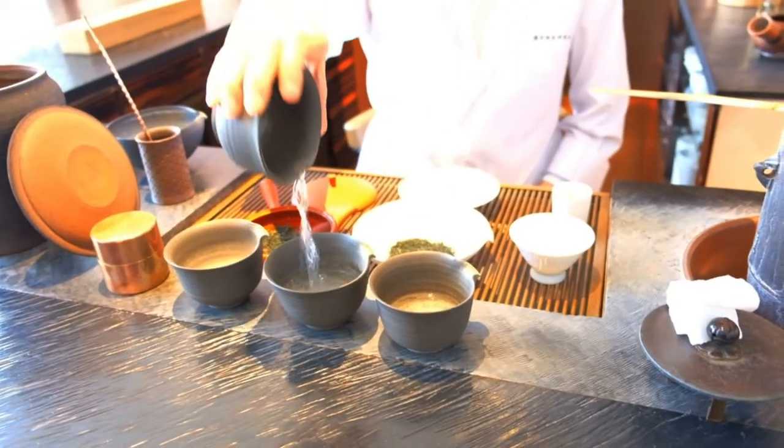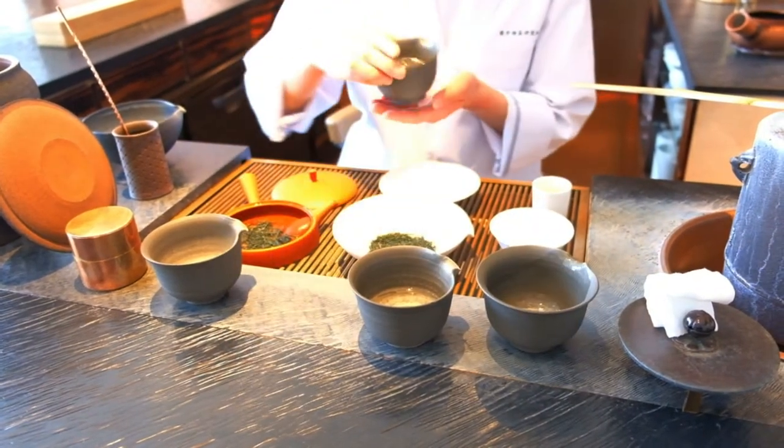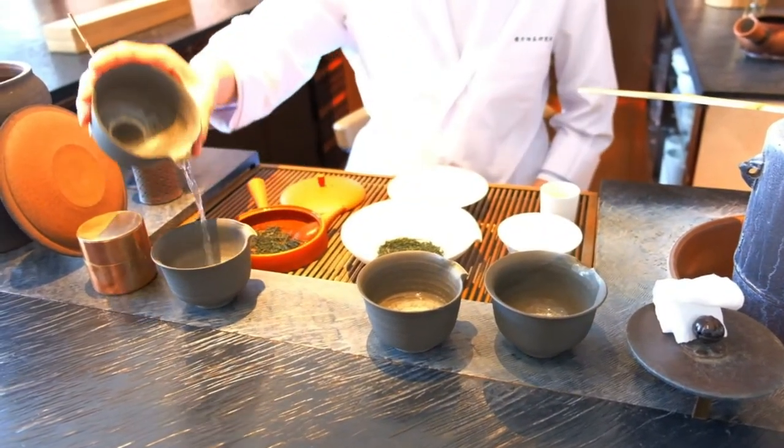Hello everybody, welcome to The Daily Sip. My name is Oliver, my mission is to bring you closer to organic Japanese green tea. Today we're going to dive into something we heard about on our last trip to Japan: you can cool down your tea water to a certain temperature using tea cups.